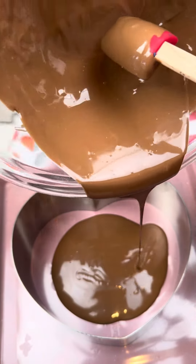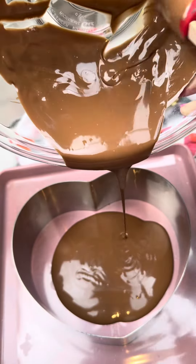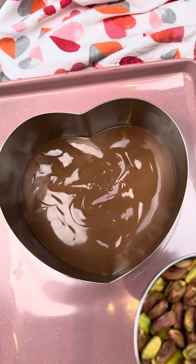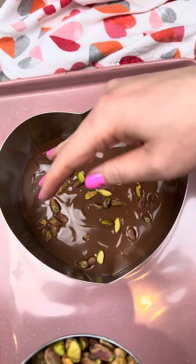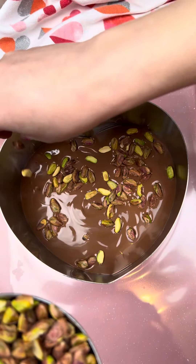Spread evenly inside this mold. Add lots of pistachios — make sure they're completely cool and most of the shell is removed. Add lots and lots on top of the chocolate; I added 85 grams of pistachios. Spread evenly and make sure it's touching the chocolate.